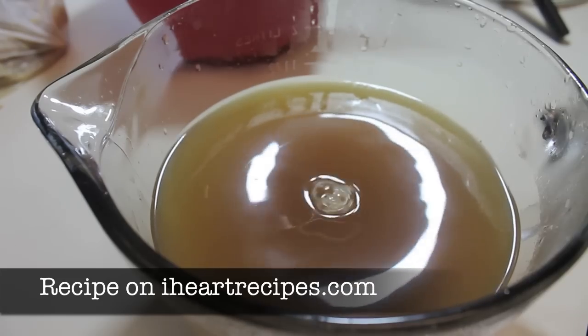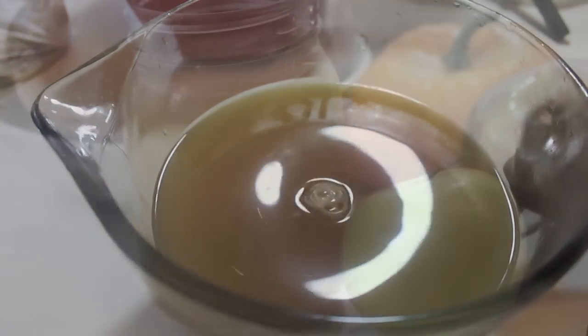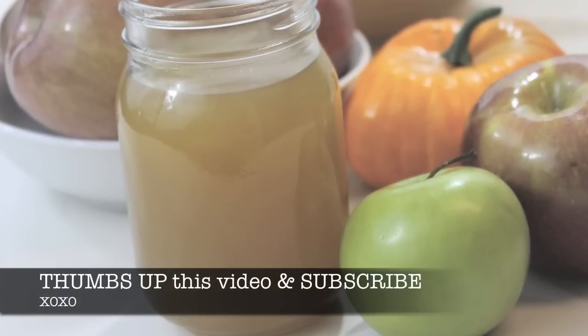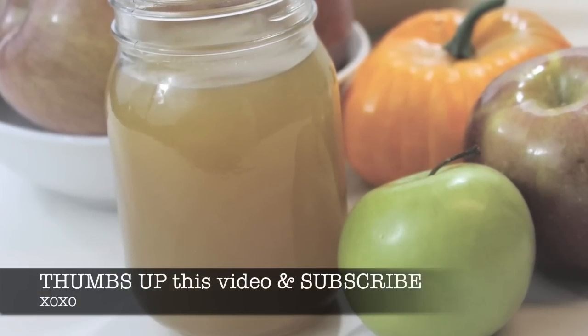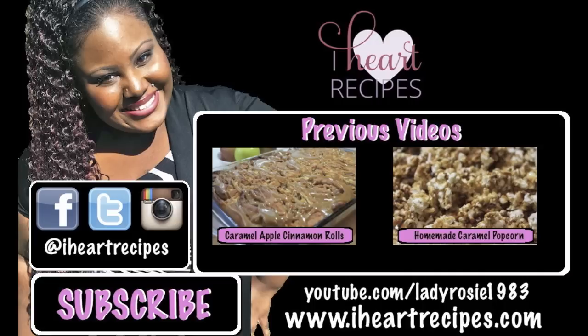This recipe can be found on my blog, iHeartRecipes.com. If you liked the video, be sure to give it a thumbs up and subscribe to my channel if you haven't already. I'll see you next time.